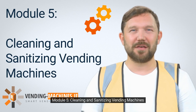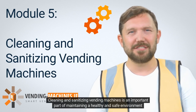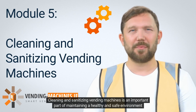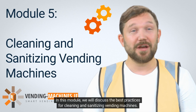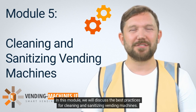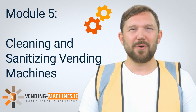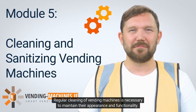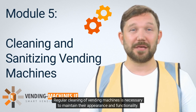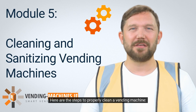Module 5: Cleaning and Sanitizing Vending Machines. Cleaning and sanitizing vending machines is an important part of maintaining a healthy and safe environment for customers. In this module, we will discuss the best practices for cleaning and sanitizing vending machines. 5.1 Cleaning Vending Machines. Regular cleaning of vending machines is necessary to maintain their appearance and functionality. Here are the steps to properly clean a vending machine.